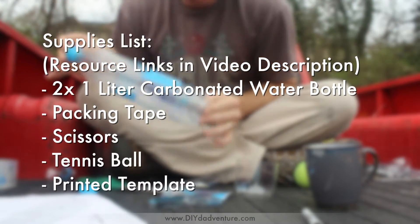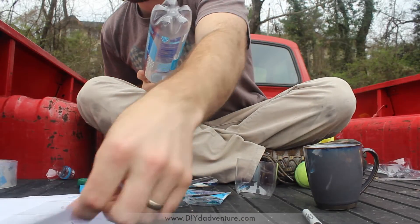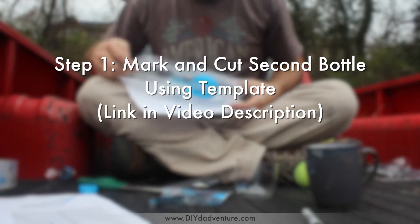First you got to get one of these one liter smart water bottles. I've printed out a template that I've created and you can download, that shows you exactly where to cut it.